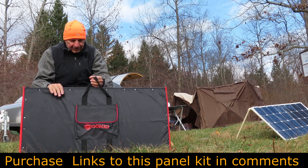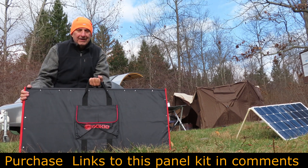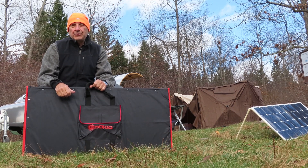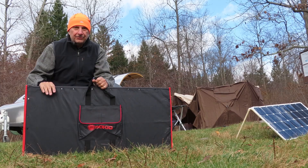The Dokio 300-watt solar panel is $300 and weighs 22 pounds. This is the first week I've had it out, and so far it's doing great.